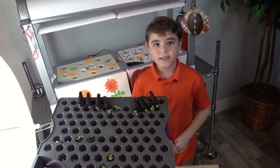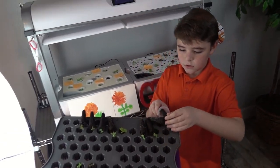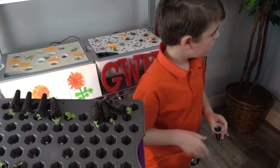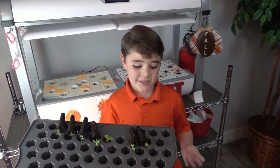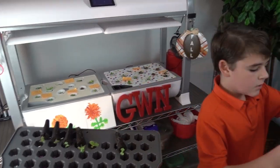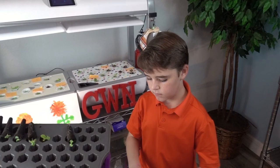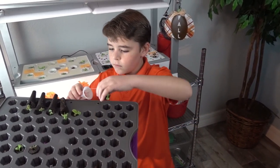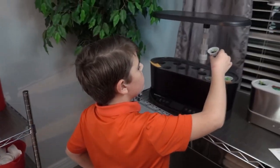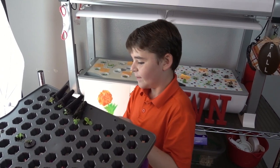We're going to end today by doing our basil. We're going to put the cinnamon basil first. Next is our lettuce leaf basil.